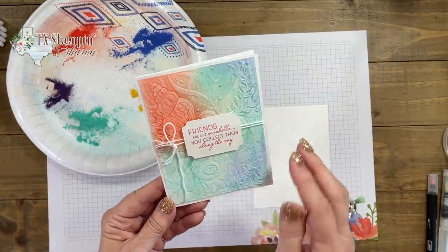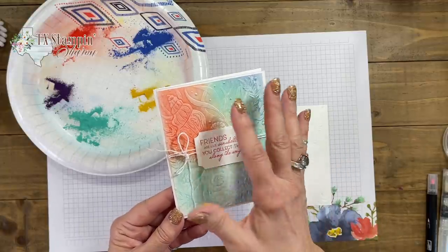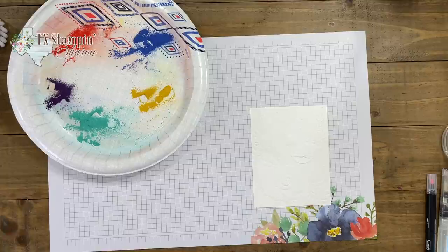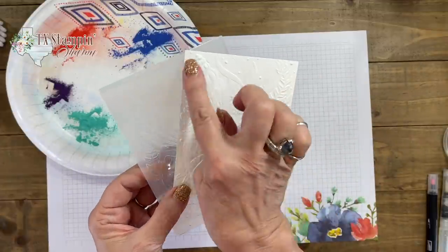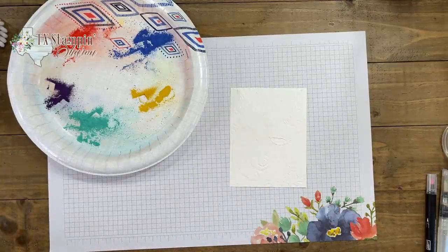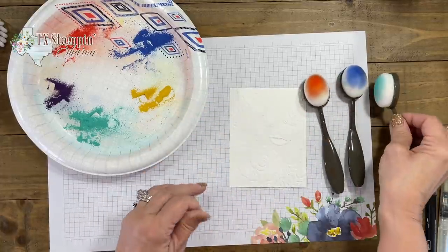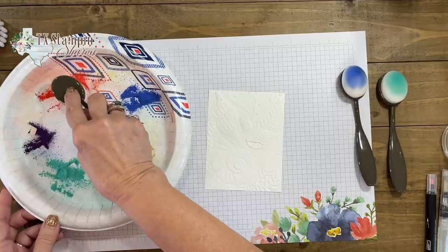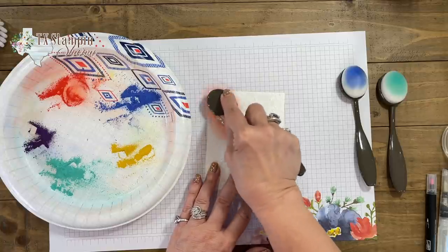So I'm going to show you the first card — very soft, very summery. Tomorrow is the last day of summer and it makes me sad. I pulled out Friends Are Like Seashells and the Seashells 3D embossing folder and embossed my basic white cardstock that measures four inches by five and a quarter. The first technique we're going to do is use our blending brushes. These are soft brushes and I just love to play with them. We're going to pick up some of the red and add it to our embossed layer.